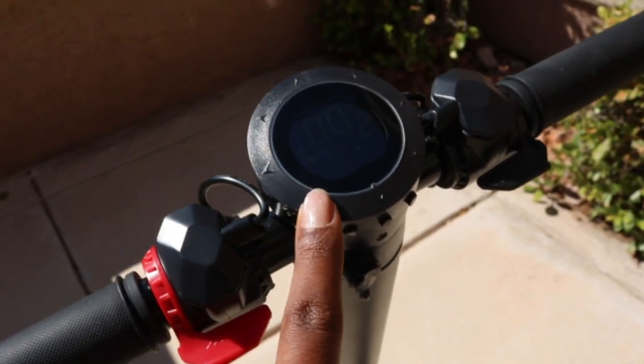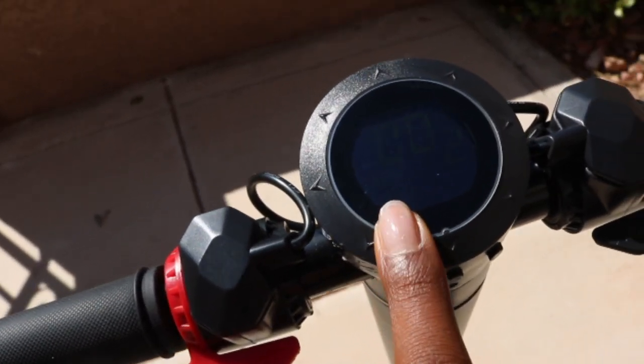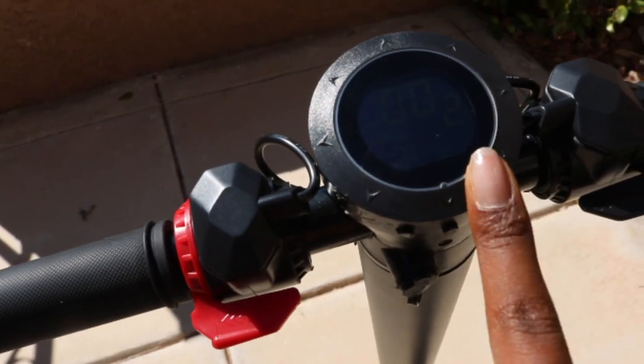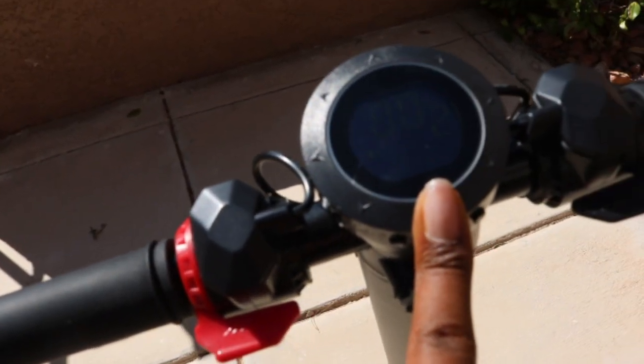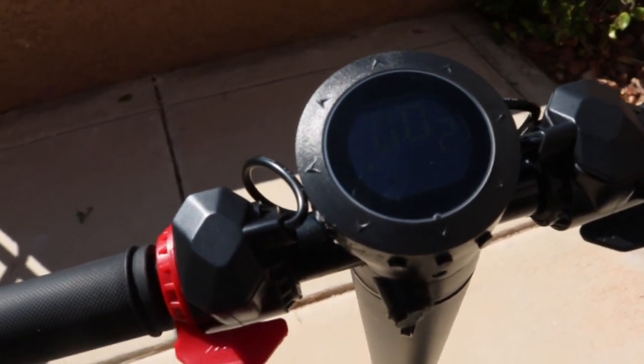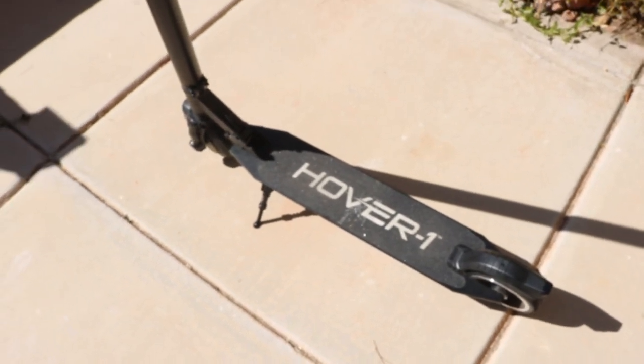The battery display goes up to four marks. It has three speed stages: stage three gets up to 15 miles per hour, stage two gets up to nine miles per hour, and stage one gets up to maybe five miles per hour. I'll show you that when we start riding.